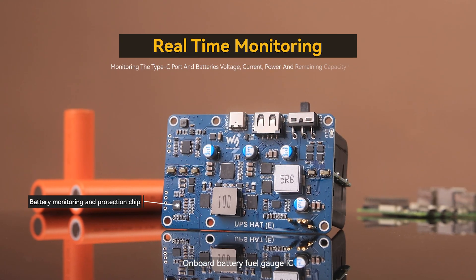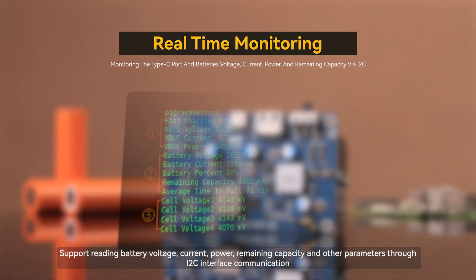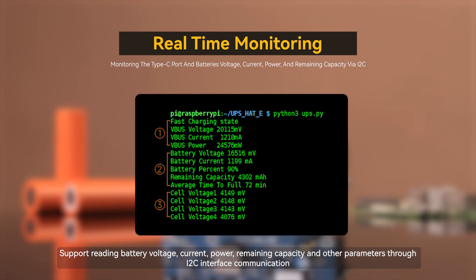Onboard battery fuel gauge IC supports reading battery voltage, current, power, remaining capacity, and other parameters through I2C interface communication.